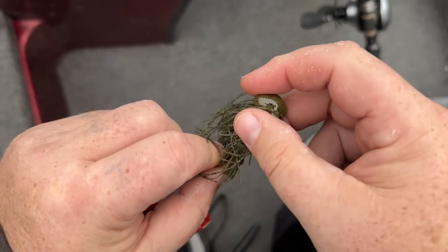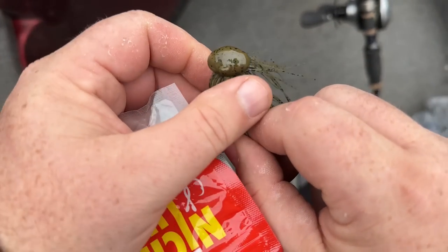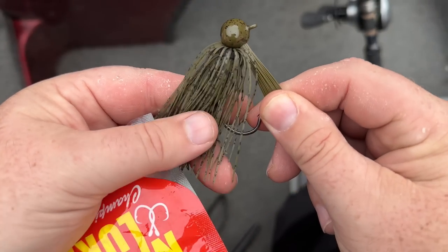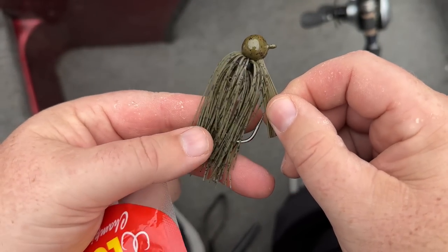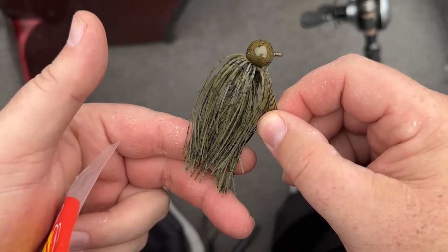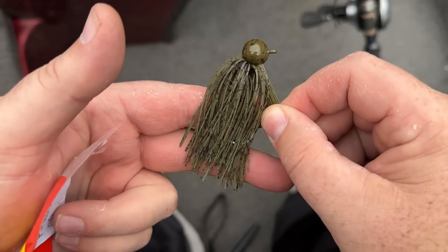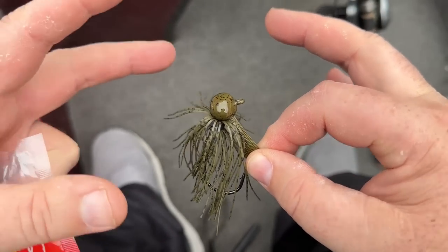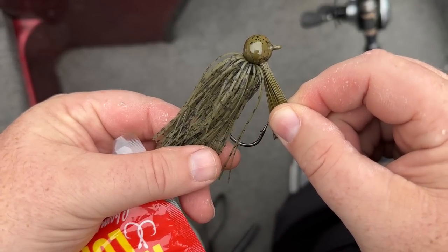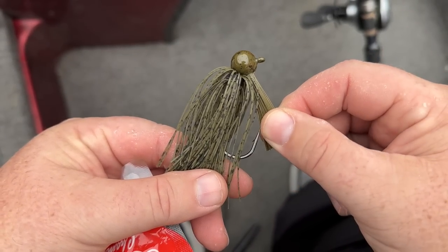This is a prime example of the extreme size. I want a big jig with a lot of skirt material to it, and I'm not going to cut that skirt material either. I'm going to leave that skirt material long because it doesn't move as much — it's much more subtle in the wintertime. I don't want it fraying out there moving. I want it laying down and just barely, barely moving when it's cold.